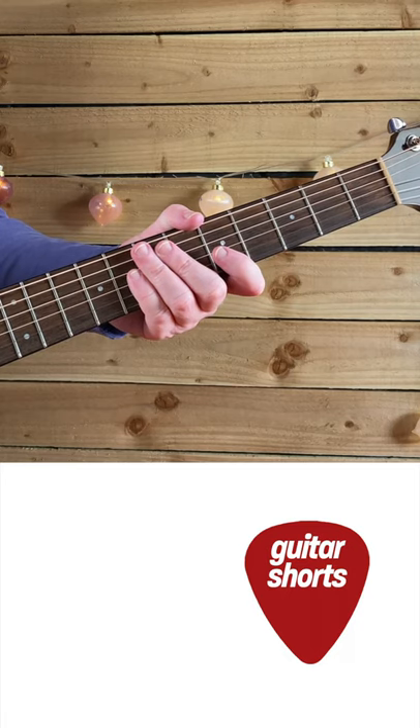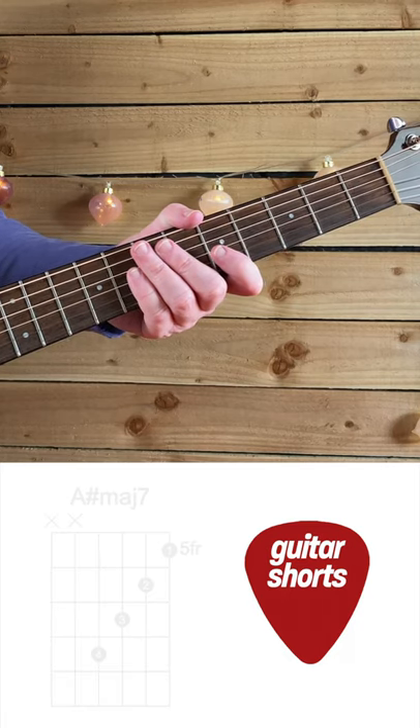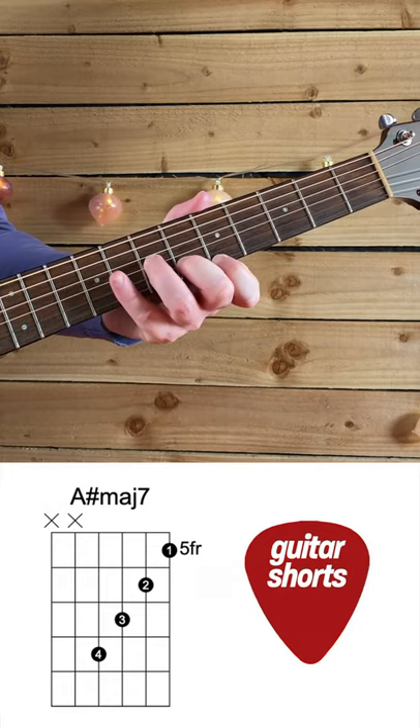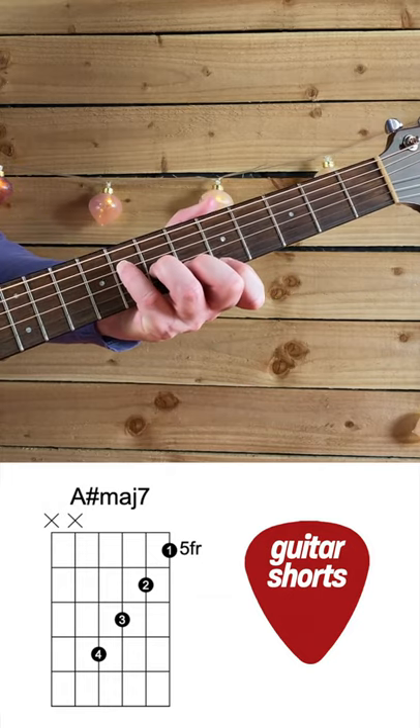Hi and welcome back. Today we're discovering A-sharp major 7. So the first position would be there. Don't pluck the bottom E or A string.